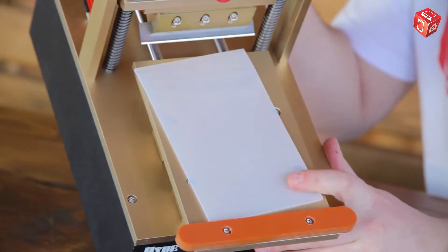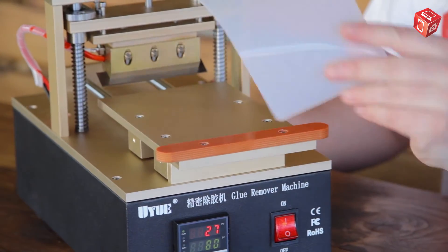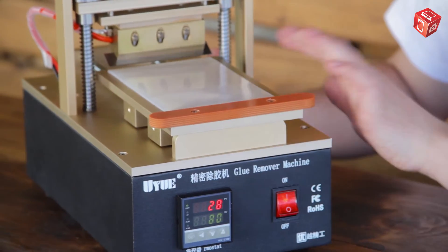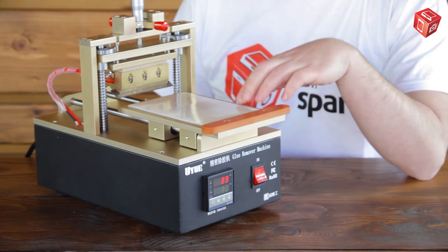A display module is put on this platform. Thanks to the silicon pad, which is included in the package content, the display will not move on the metal platform during operation.